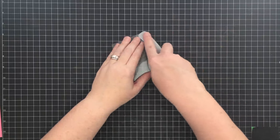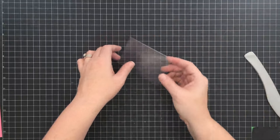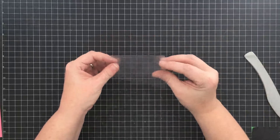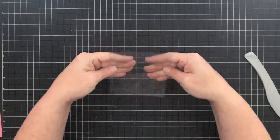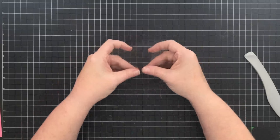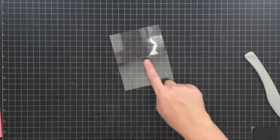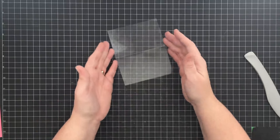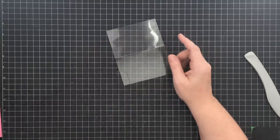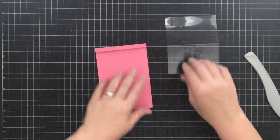I'm going to score it again - I want this really crisply scored. Basically this piece is just going to be something to hold up our card element, which is going to be real pretty, but we need it to be able to fold good to stand up. It's not going to lay perfectly flat because it is acetate - it's not like paper. We've done that part, so let's go ahead and fold this down and crease it as well.